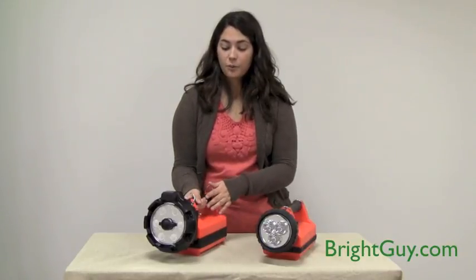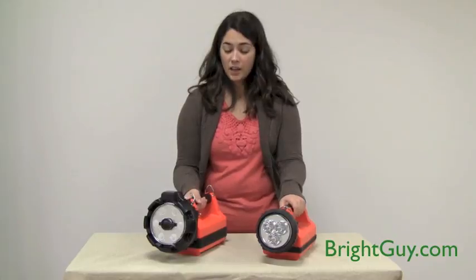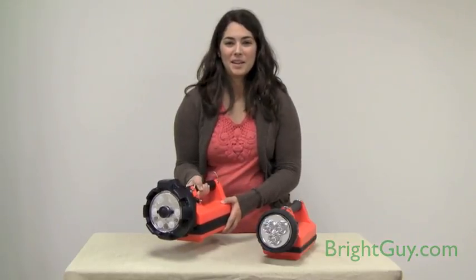The E-Flood Lightbox HL on the right is larger than the traditional LED lightbox from Streamlight. It weighs 10.4 pounds with the battery, so it's a substantial light, but the performance really can't be beat.